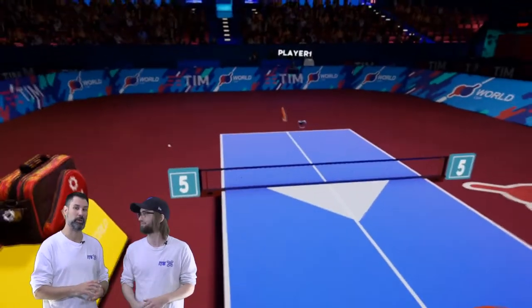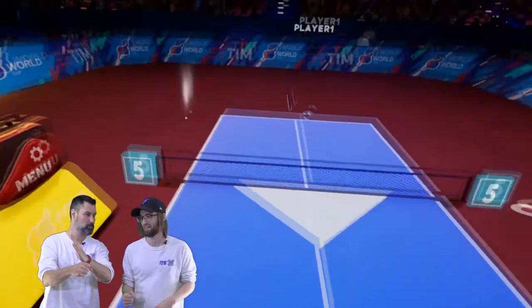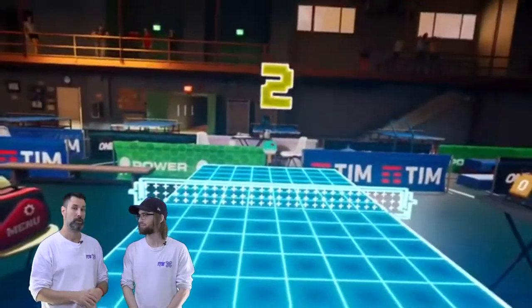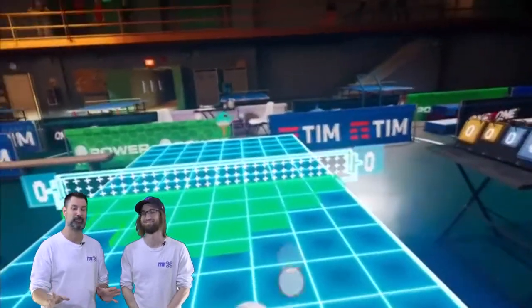That's all to get it in the right spot for your hand because this game is accurate. When I first jumped in, my hand was like this but the paddle was almost backwards. It was weird. But once I got it set up and calibrated, I felt like I was actually playing Ping Pong, which was a blast.